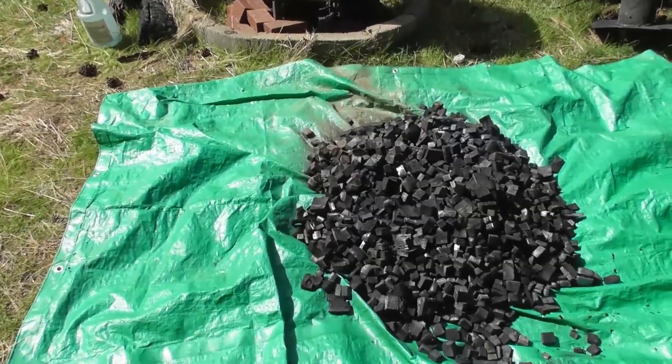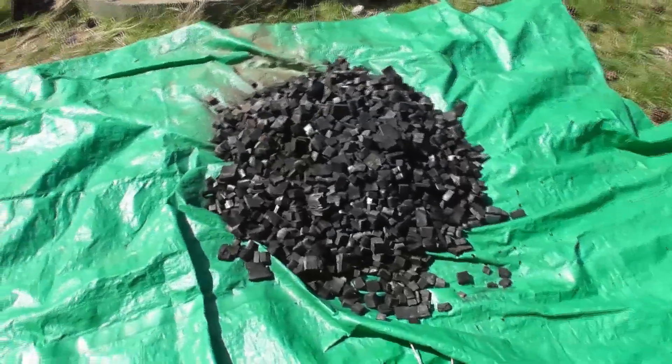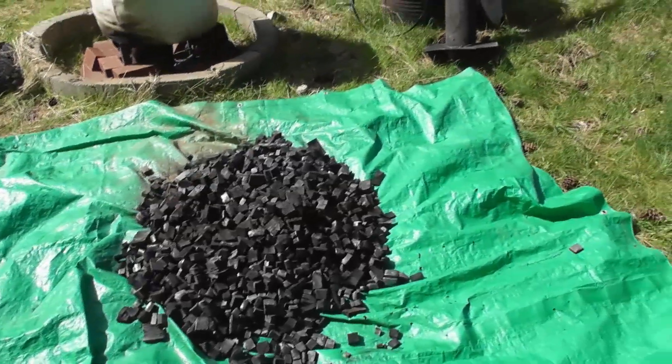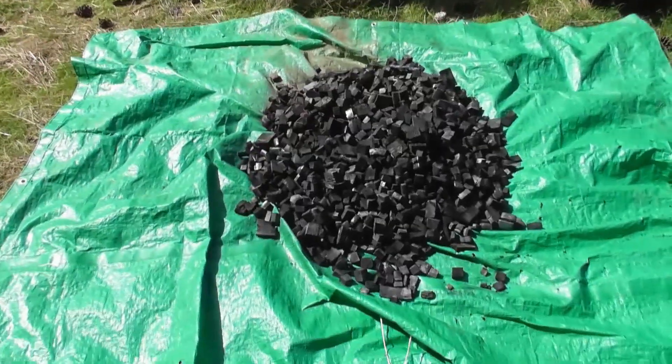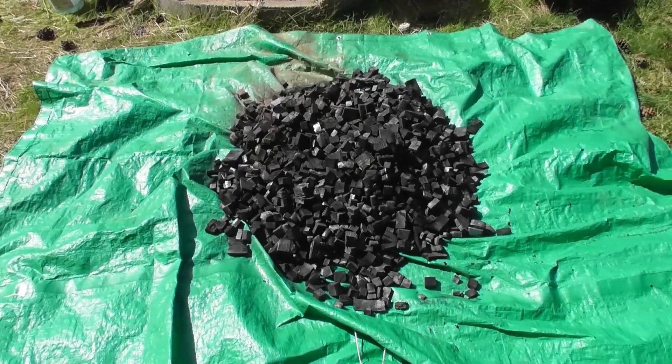I've still got a little bit of work to do on the fire underneath, and I've got some ideas about feeding it with either wood pallets or maybe even some used oil — but I'm going to work on that. I'm very impressed with the overall design and efficiency of this retort. This is going to be a great help to generate large volumes of charcoal. All right guys, we'll see you on the next one.